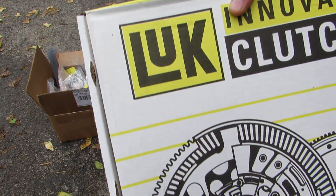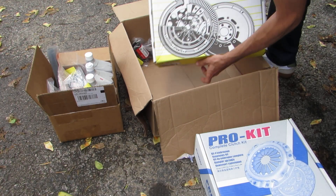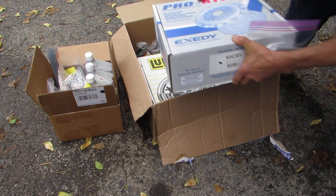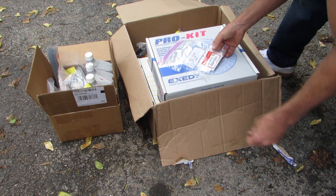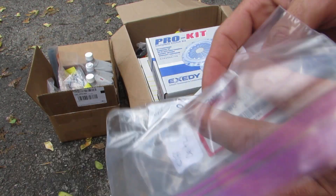And a Luxe Innovations flywheel, so new flywheel and clutch. This is the oil pump gasket and o-ring, so I had to get those as well.